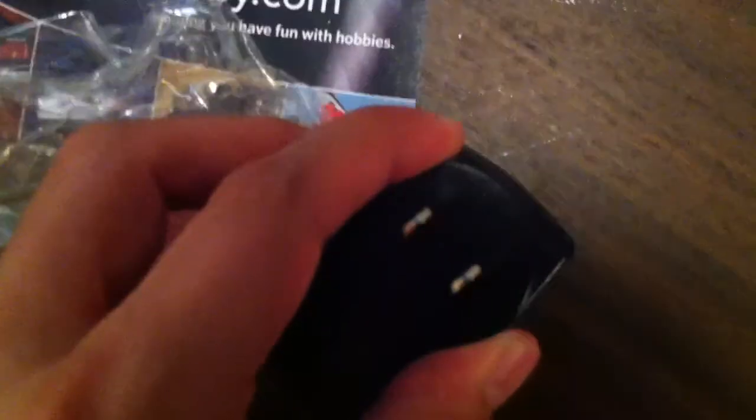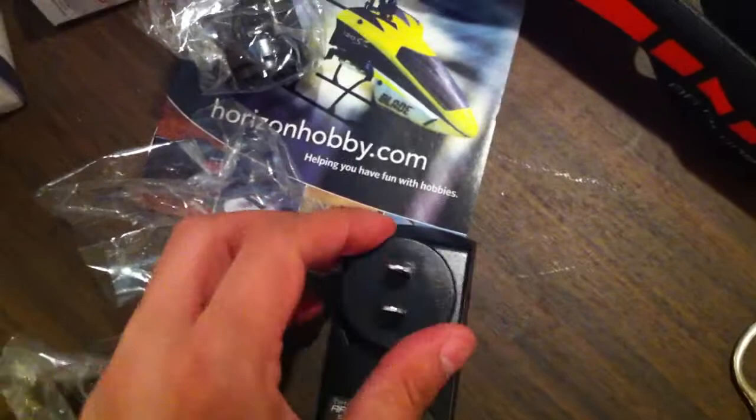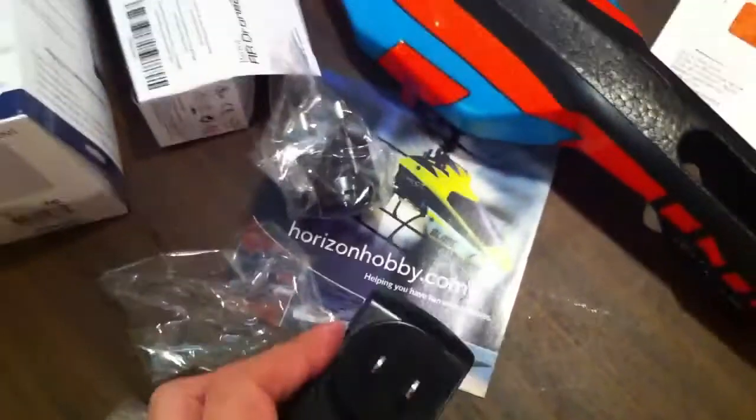Let's take a quick look at the adapters. These are your various charger adapters. I'm in the US so I would be using this one. It looks like it plugs in and spins — it's notched so it only goes one way. And there you have it, it snapped right in.